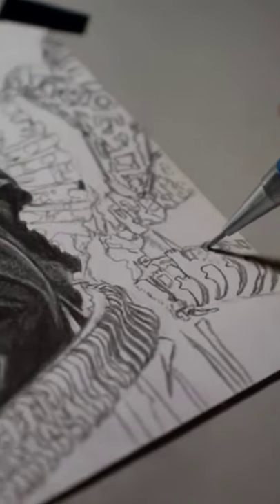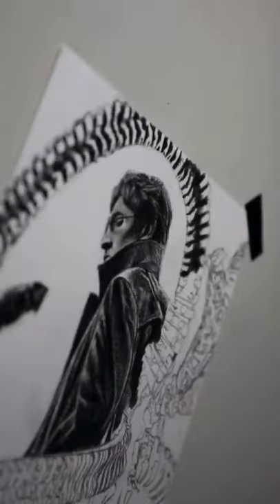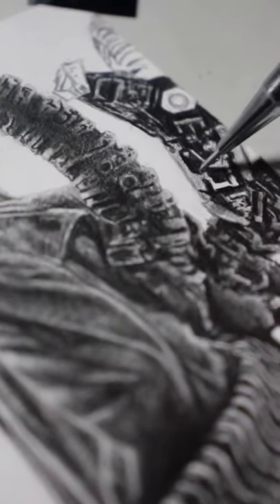After the sketch, I'm going to start shading. This takes a while but look, it's worth it. We need to be careful with the claw's details because it has a dramatic tone.